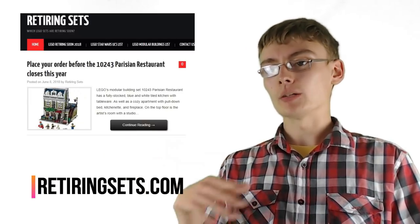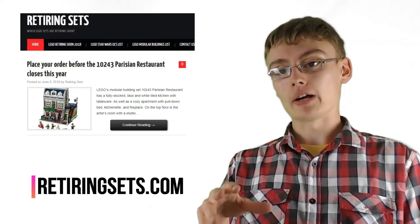You get the set number, paste it into BrickSet and you can see how long ago it retired. That is the first step done — you've got a Lego set that is either very soon going to be retired or is already retired. That's step one: check BrickSet, make sure it's retiring soon on Lego Shop at Home, and verify the retirement date.